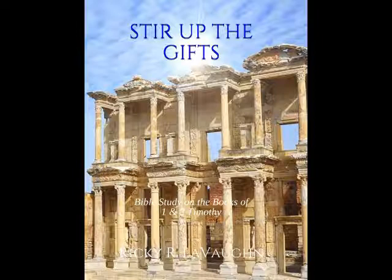Greetings, I'm Ricky R. Lavon, author of the book Stir Up the Gifts, a Bible study on the books of 1st and 2nd Timothy. There is a process in designing and crafting a cover, but I will say that it's fun.